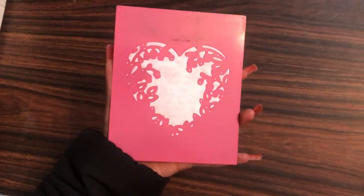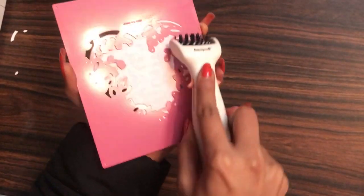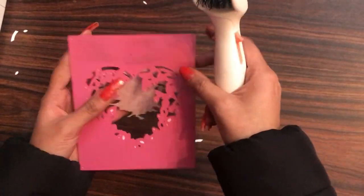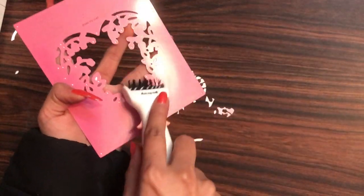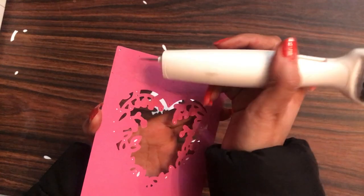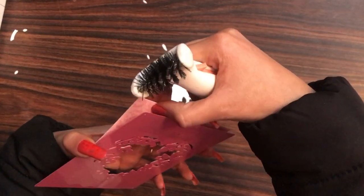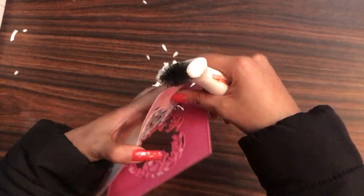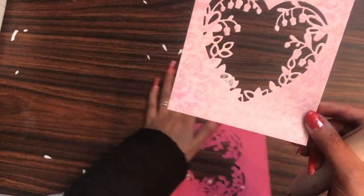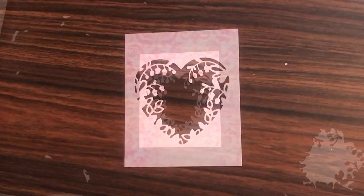Now I shall take out my die cut, and for that I'm using the ultimate die cleaning tool to get rid of the excess die cut which has stuck in my die. This ultimate die cleaning tool is a must-have tool for any crafter as it makes your work very easy and saves a lot of time. Here you can see how crisp the die cutting is.